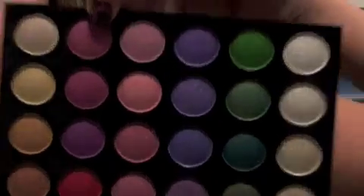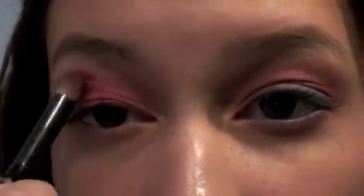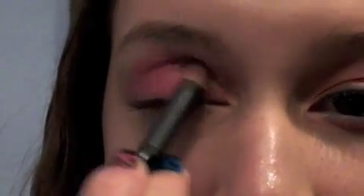Now I'm taking a Sonya Kasia crease brush that looks like that — it's dome shaped. It's kind of like a magenta-y purple. So I'm going to put this on the outer part of my eye, kind of the outer corner, and into my crease. Just keep plucking that in and blending it into the crease.